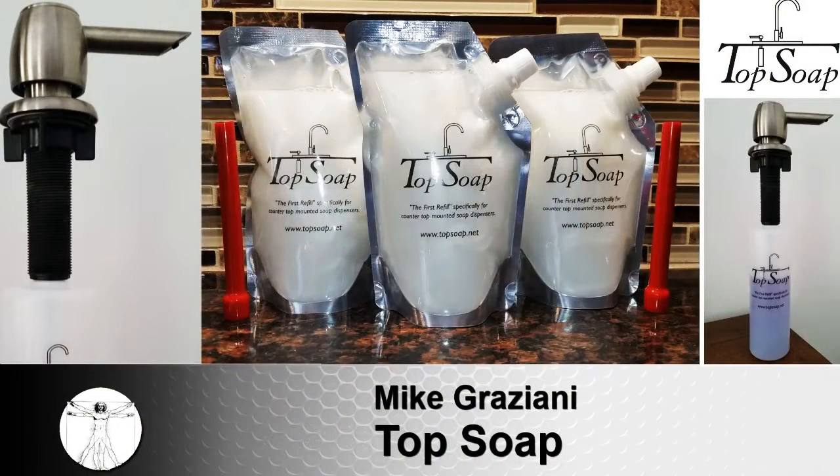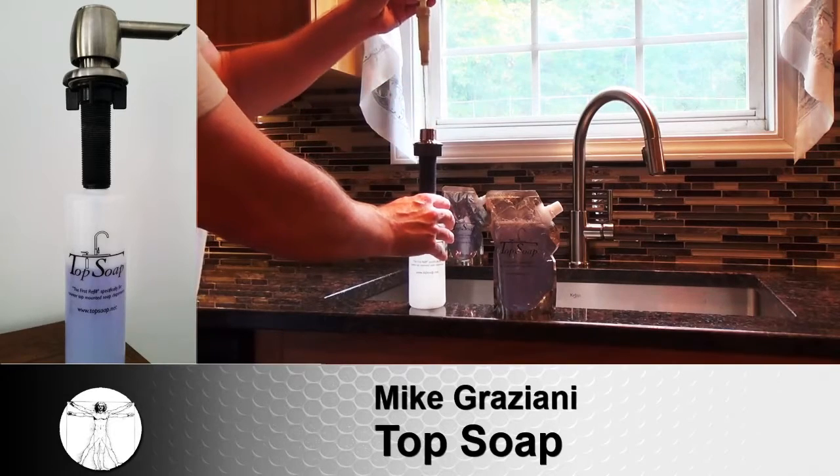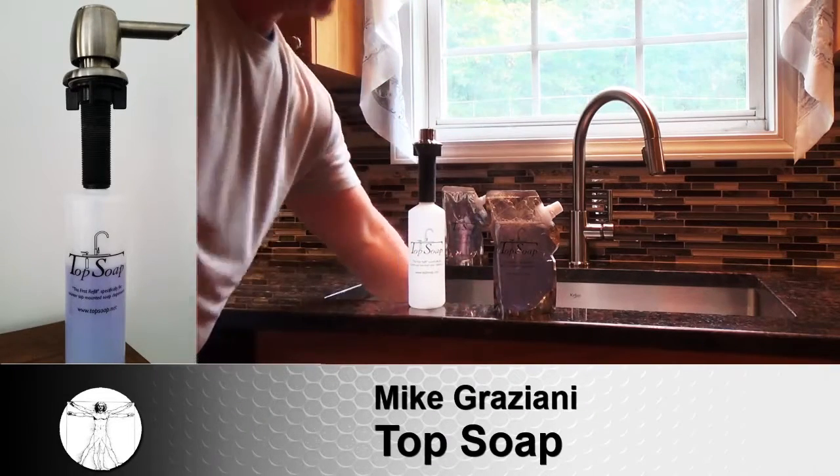If you are one of the one in four households that has a countertop mounted soap dispenser, then congratulations, you are part of the 30 plus million other people who hate filling it up. Until now, there's only been one or two ways to refill it. One, you do it from the top with a big bulky soap container, making a mess and overfilling it every time.